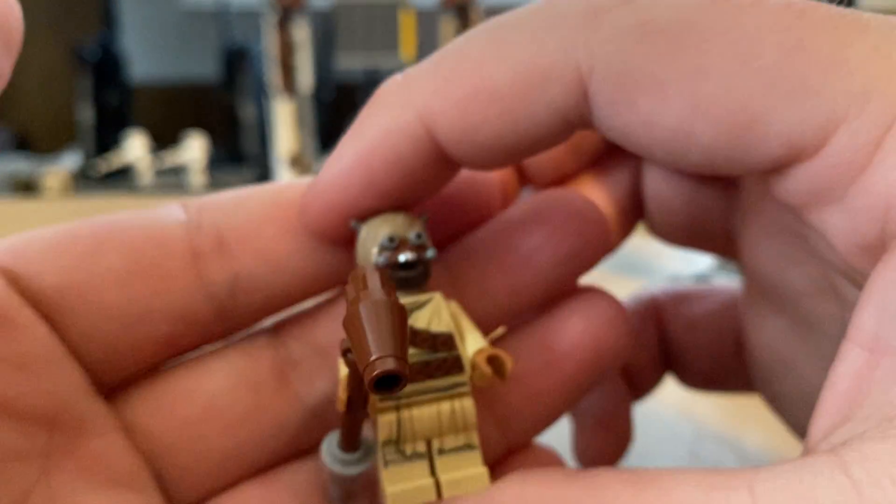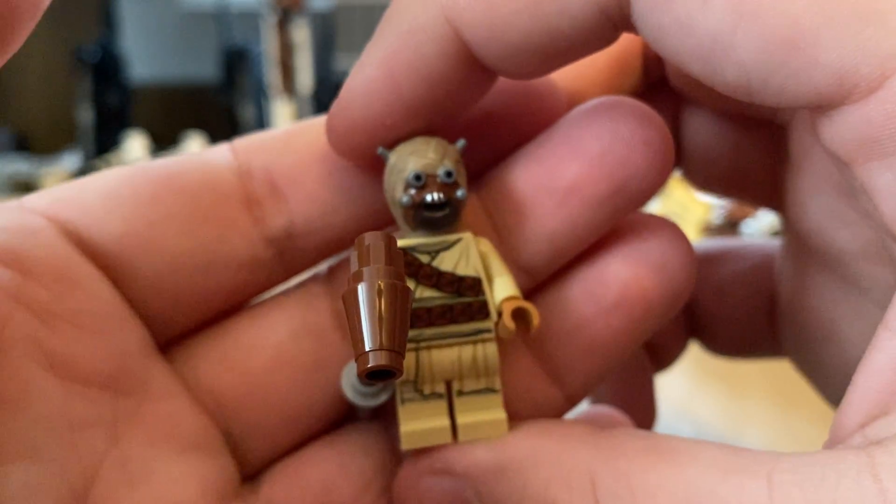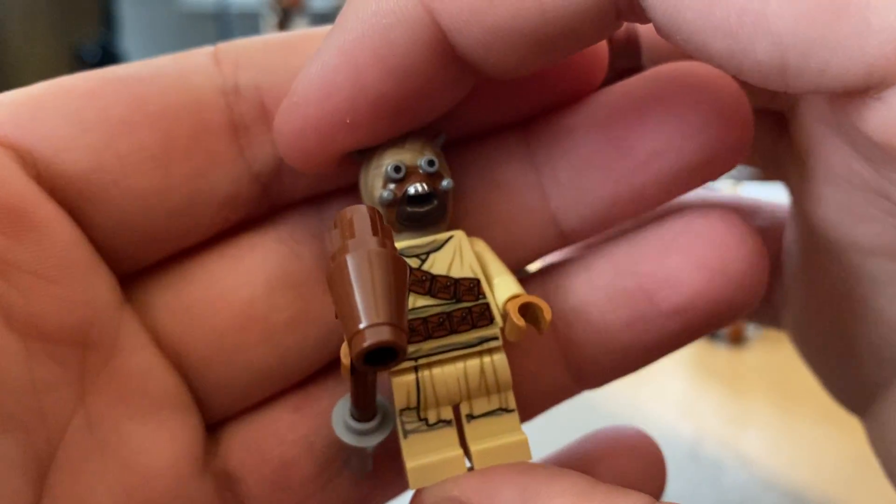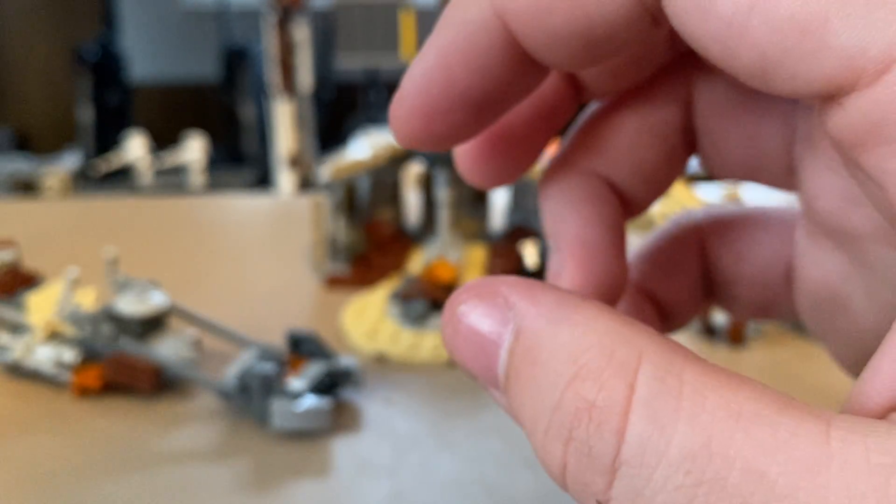You also get a Tusken Raider — you can say it's Boba Fett, sure, why not. You got the Gaffey stick, whatnot. This is actually my first Tusken Raider. Pretty cool, I guess. I wish they included one more, or they should have just made this set like $50 and included Cobb Vanth's speeder.